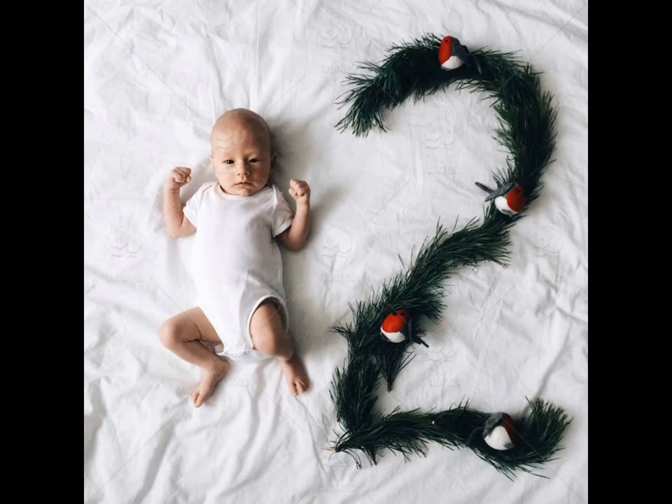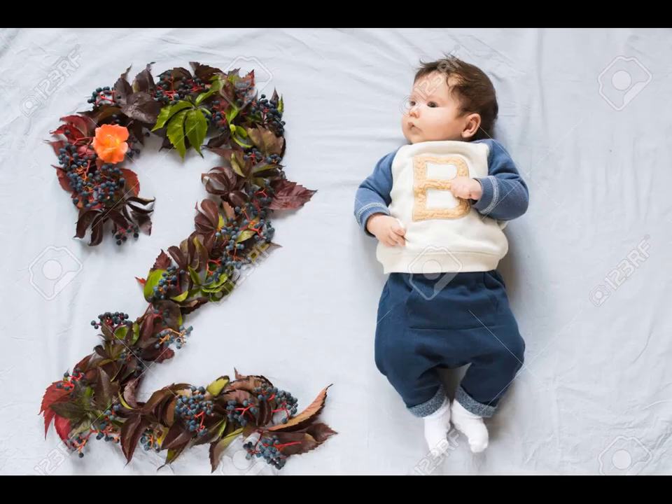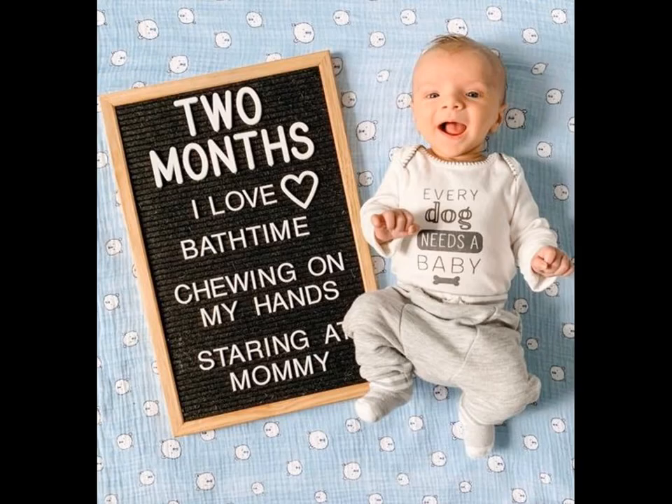Another idea is to simply place a slate with words like '2 months.' Place your child in such a way that the words are beside them, and click photographs to make the day memorable. You can also book it down on your chalkboard or slate with details on what baby likes and does at this 2 months age.